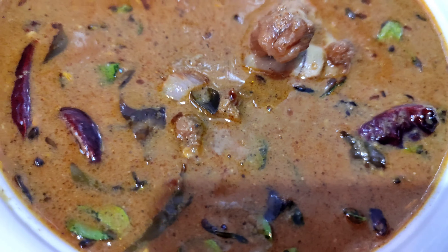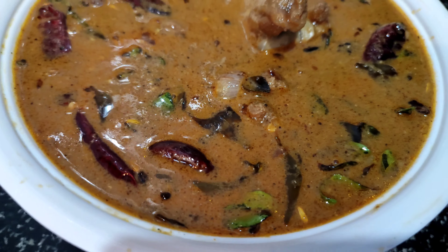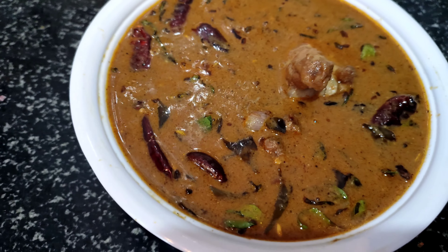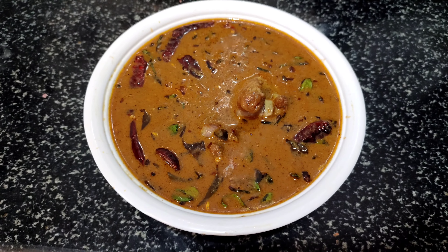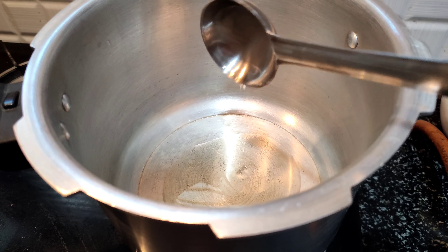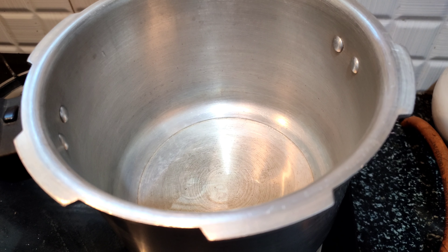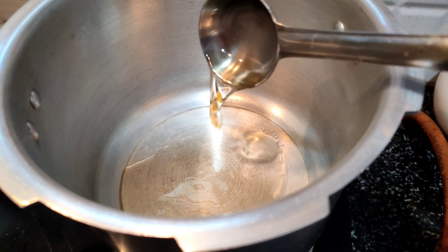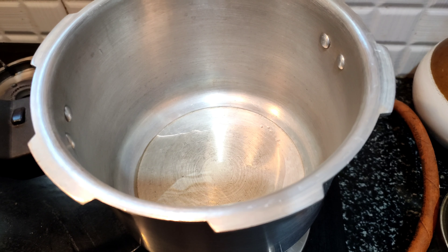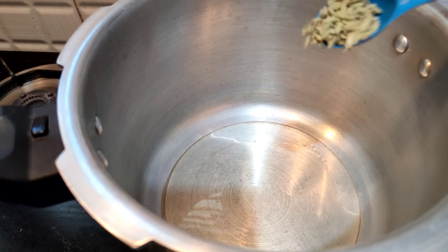Now we are going to add pepper. This is a non-veg dish with a good taste. Let's see how it is prepared. First, we are going to cook on a stove. We are going to add oil to the pan and heat it up.